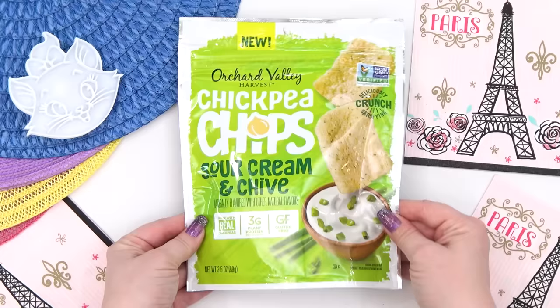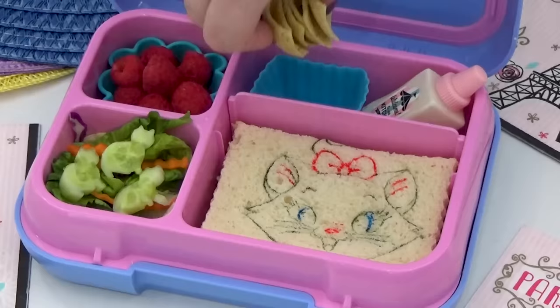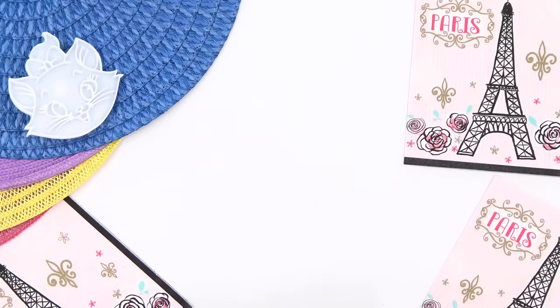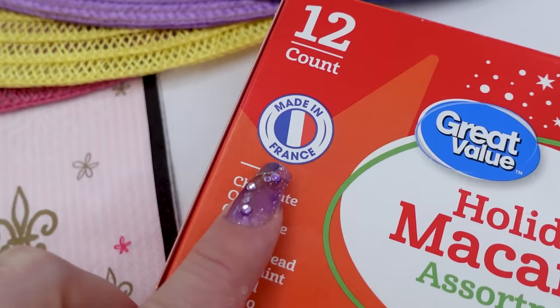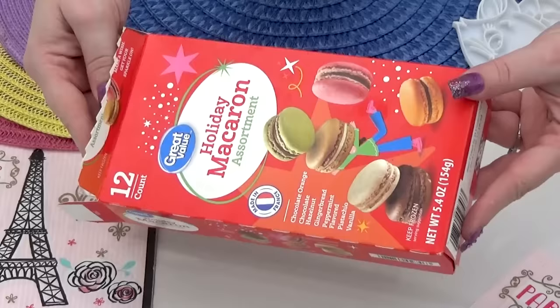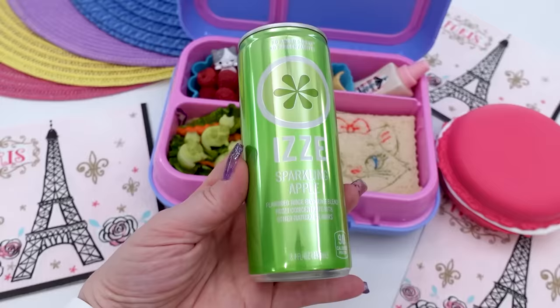For a salty snack, I'm adding in some of these chickpea crisps. And for a little sweet treat, I found something very special at Walmart — these are French macarons, but these ones are holiday flavors. This includes chocolate orange, chocolate hazelnut, gingerbread, peppermint, pistachio, and vanilla. And finally, for a very special drink, I'm going to throw in some sparkling apple cider.